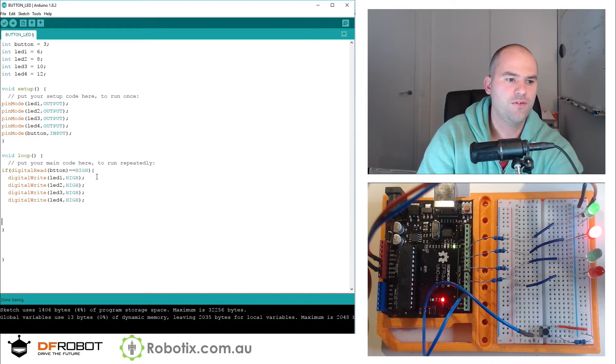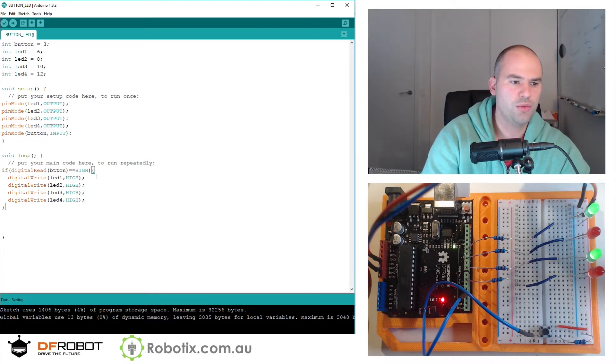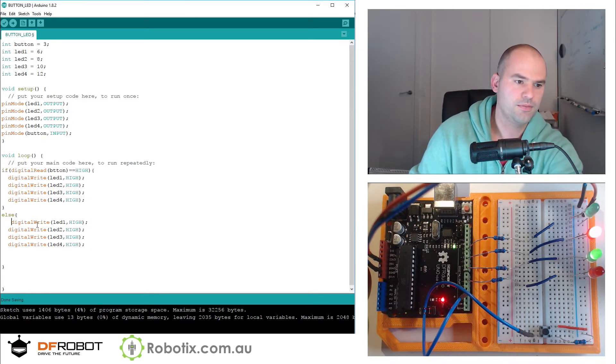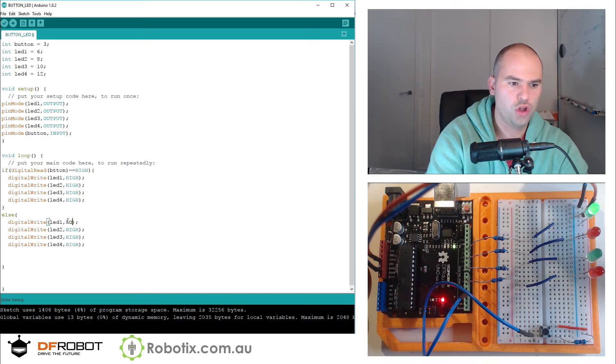And if we don't turn them on, we can do an else statement. We can copy all of that and just turn them all to LOW.